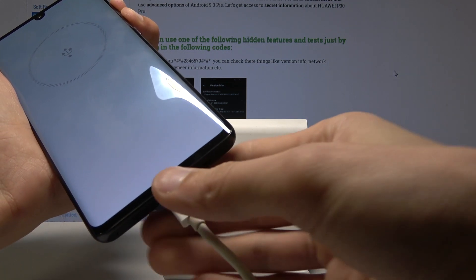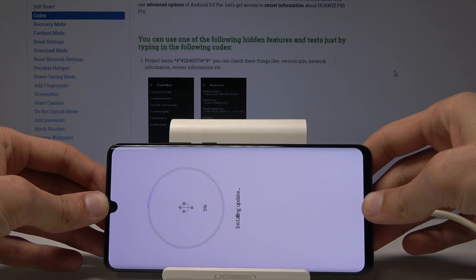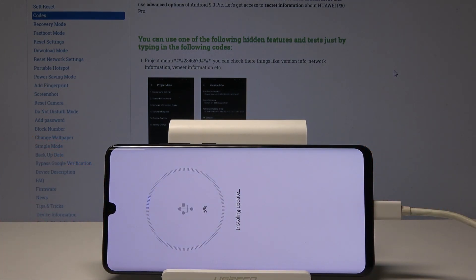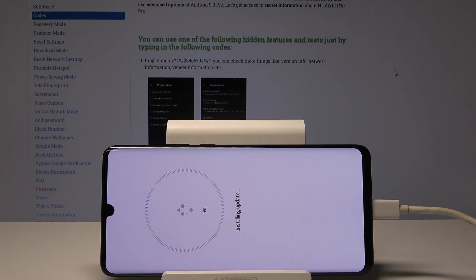As you can see, it's now in download mode and it's installing an update. Give it a couple of minutes to go through the process and once it's done it will automatically reboot.